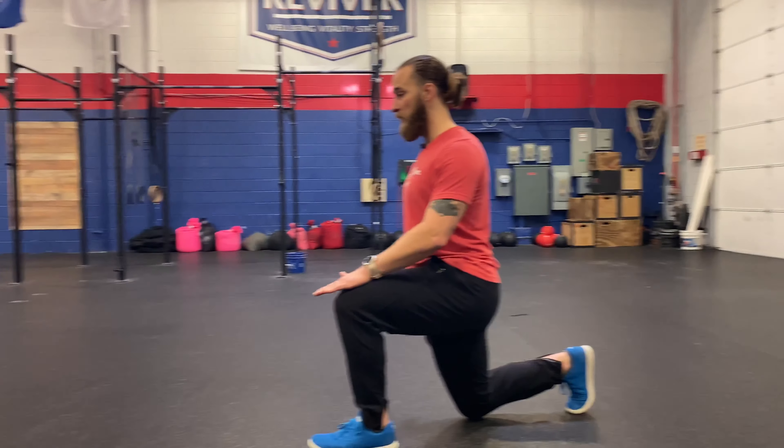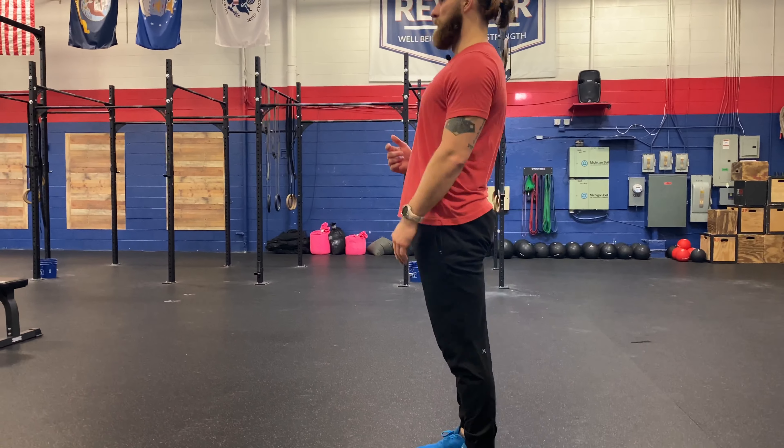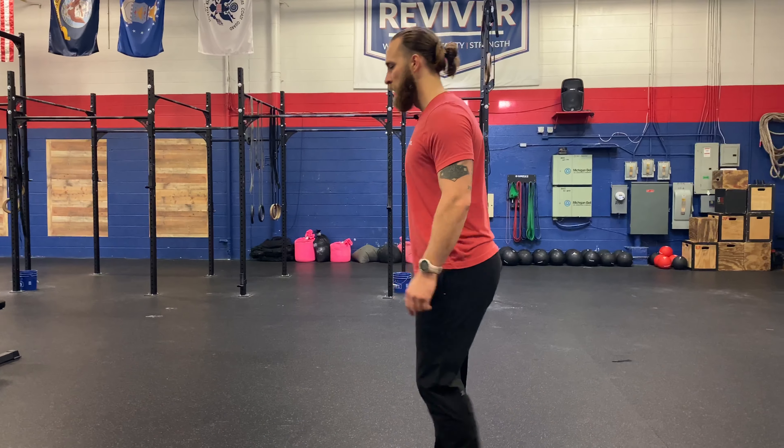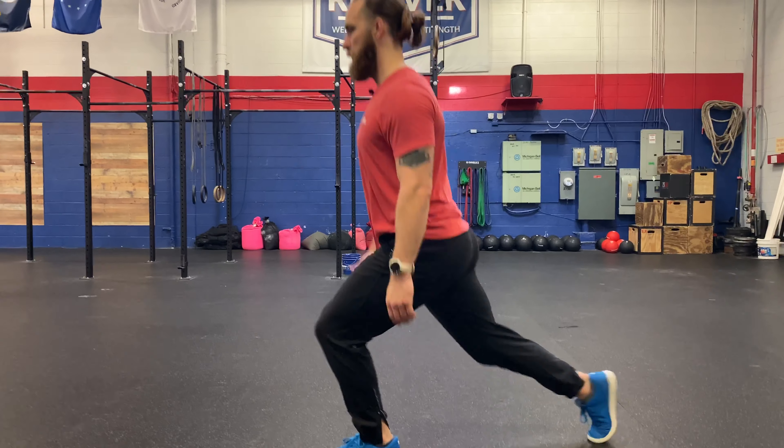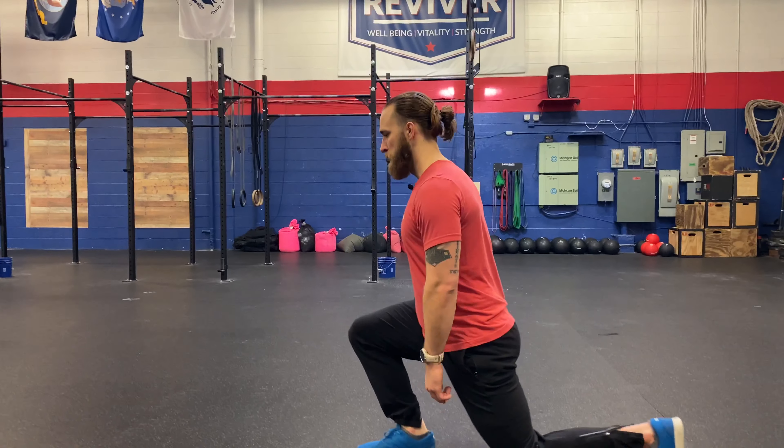Then I'm going to drive through the heel of my front leg to squeeze myself up, back to standing. Nice and smooth and controlled. The reverse lunge.